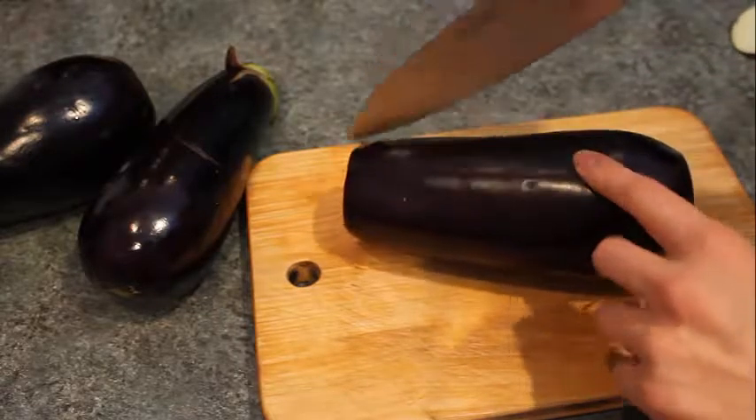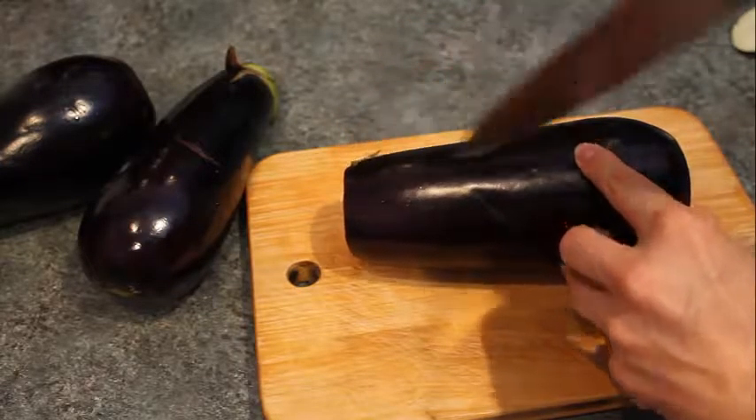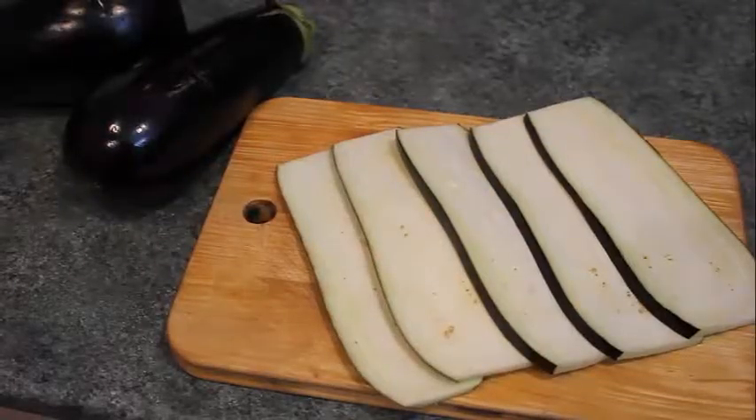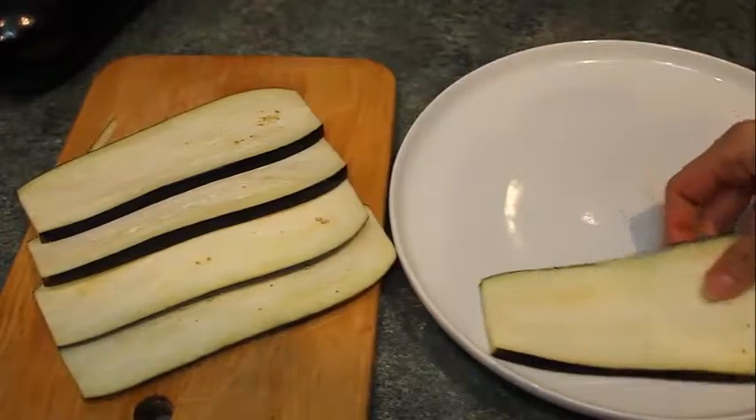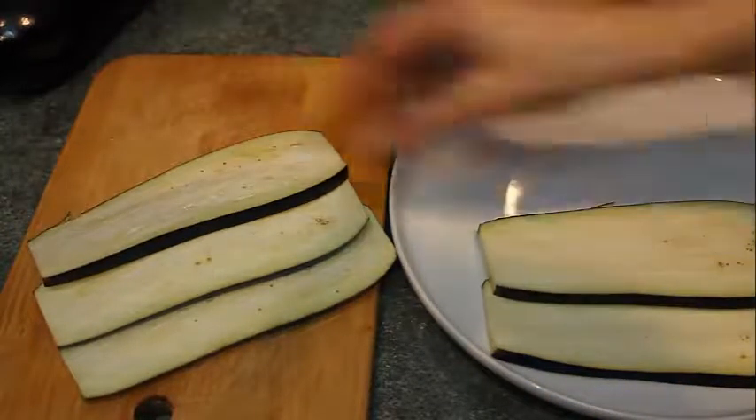Hi to everyone, glad to see you back at my channel. Today we are in Greece and we're cooking Greek cuisine — it will be moussaka. For that we need eggplants,